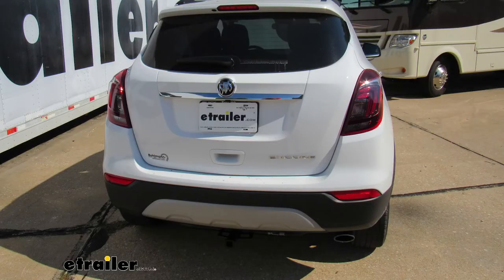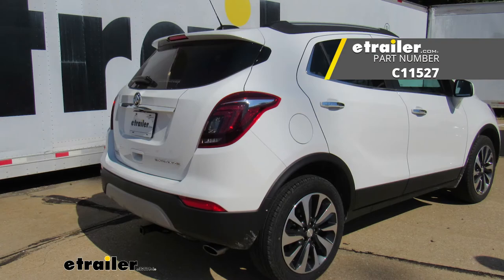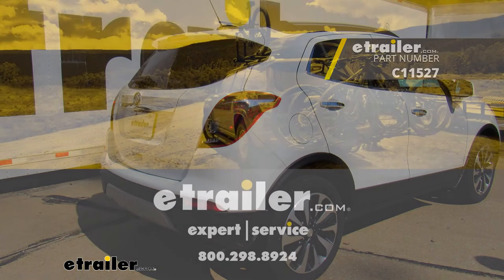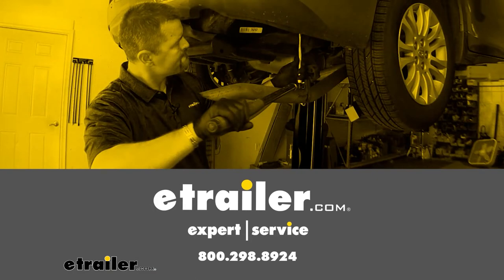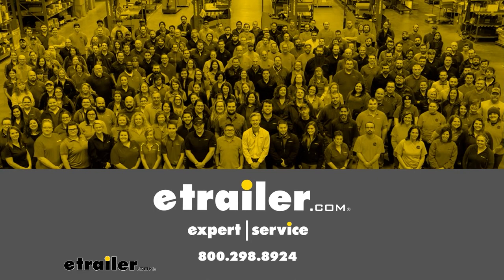And that's going to do it today for our look and installation of the Curt Trailer Hitch Receiver here on a 2021 Buick Encore.